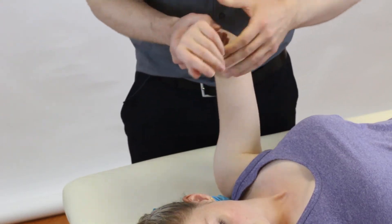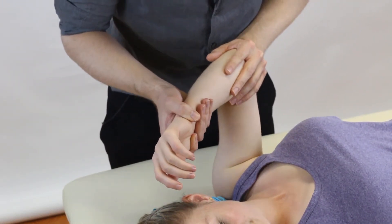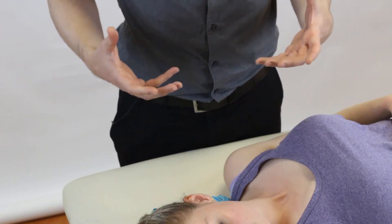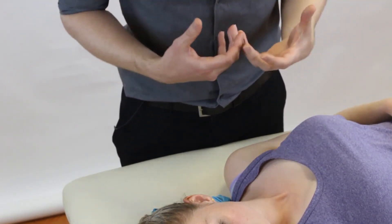As we perform the test, remember — if our patient looks very apprehensive in the face or they say 'no, no, stop,' stop the test. You can always mark down in your notes where you got to; that can be a helpful marker and also guide your clinical impression.